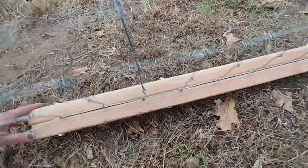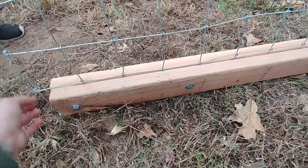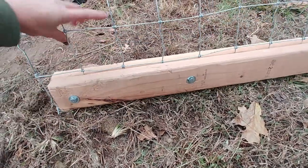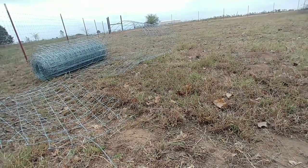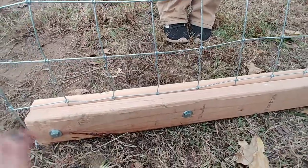You're gonna put the bolts through — it's pretty simple. This is some four-by-four wire, we actually bought it at Atwood's. Here's the rolls right there, it's 330 feet — I want to say we paid 240 dollars for it.